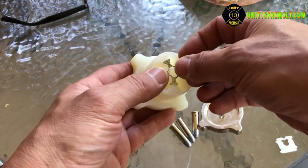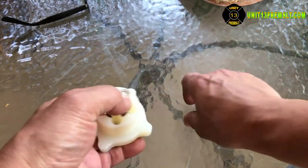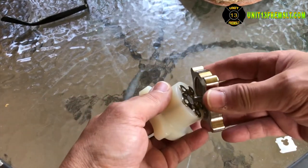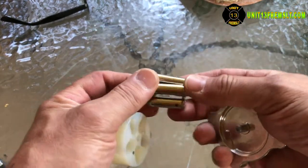I'm just going to put the moon clip in here. Get your rounds in. Insert this down in there. Give it a full turn. It's loaded. That simple.